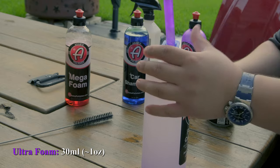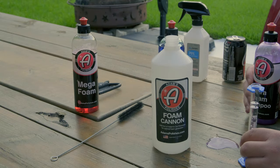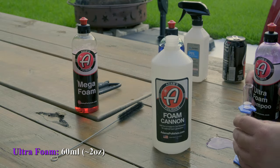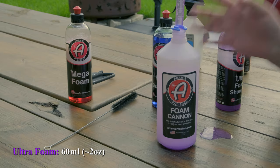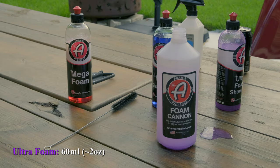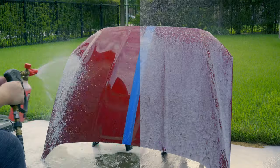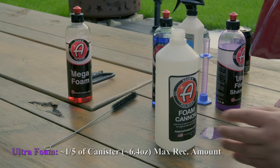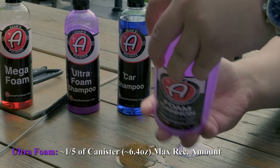And 30 right there. Our last test was getting better. We're going to go all the way to 60 milliliters this time. We've got 60 milliliters in here now. So now we're going to try the recommended amount. That is a lot of shampoo. Let's shake it up.